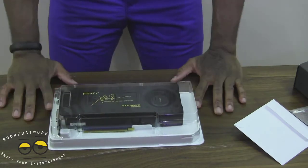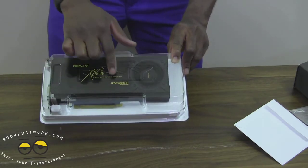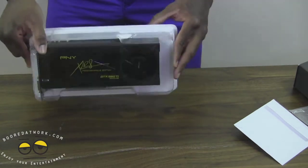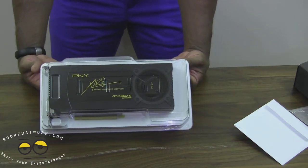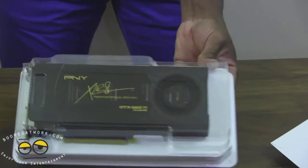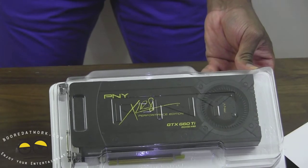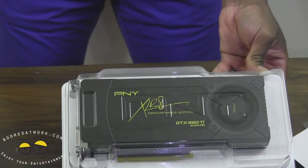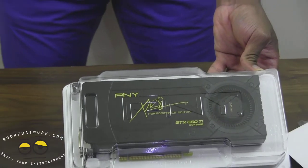The graphics card itself is black with 'PNY XLR8' written in yellow or gold lettering with 'GTX 660 Ti.' The branding is right on the front. This is what we've come to expect from PNY — a beautifully designed minimalistic style with a very nice XLR8 logo. The XLR8 logo is a stylized, almost signature that PNY puts on all its performance hardware, and I think that's a really nice added touch to a device you're putting down $200 to $300 for.